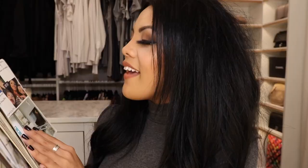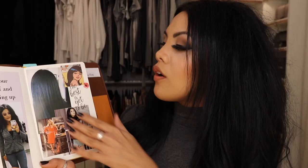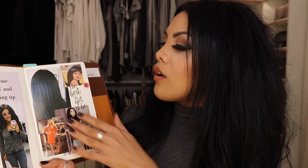After my calendar I wanted to do my 2019 highlights — visiting Kelsey my best friend, a home remodel I've done. It just feels like 2019 was such a good year. The next page has a quote: 'Visualize your highest self and start showing up as her.' Then I have some aesthetic goals — I love that blue-black hair, something I'm always striving for. Elle Woods is my spirit animal; I look up to that character a lot.